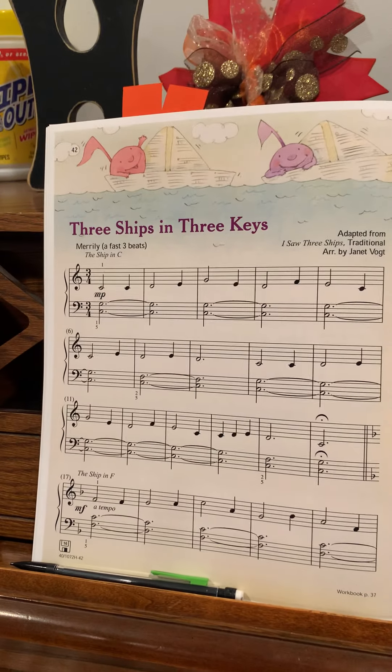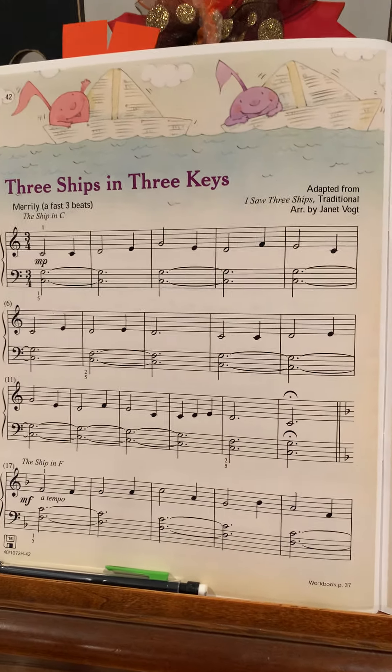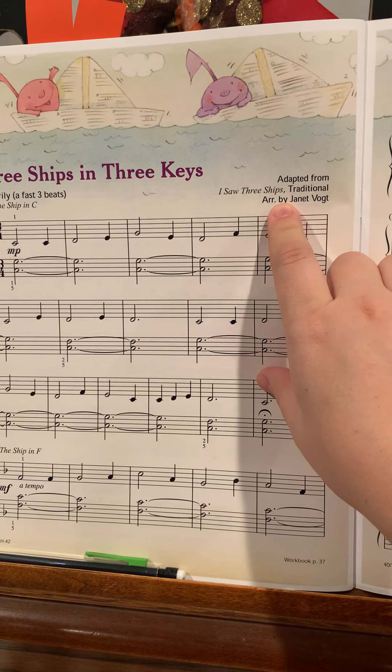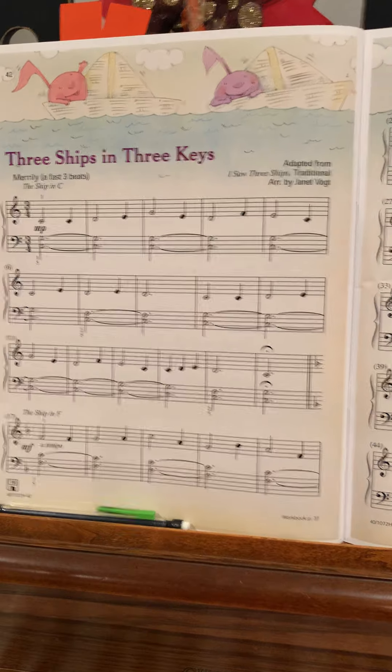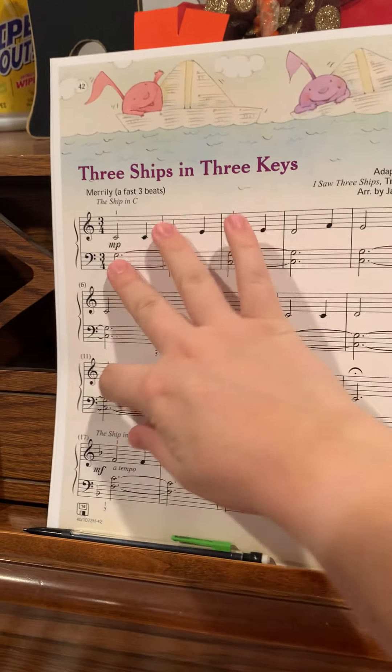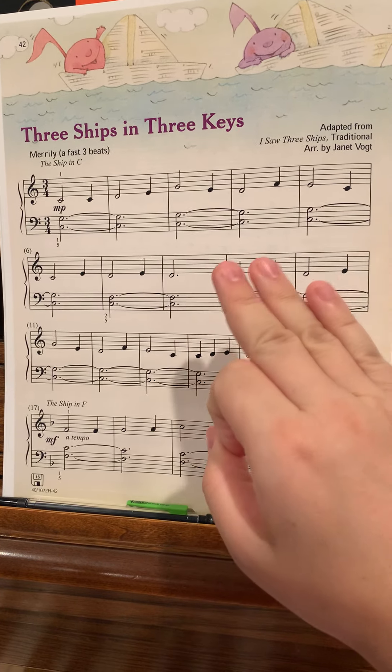We're going to do this song. It's kind of a Christmas song — you might recognize 'I Saw Three Ships.' It's kind of a traditional melody, but the reason I want to play this is because it plays the same melody in three different keys.